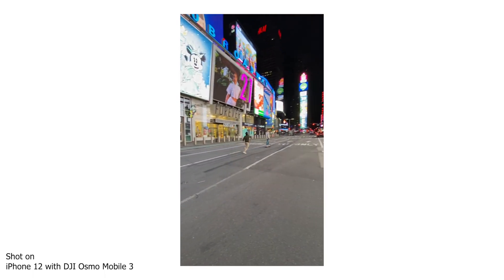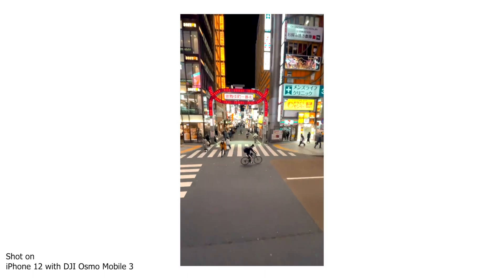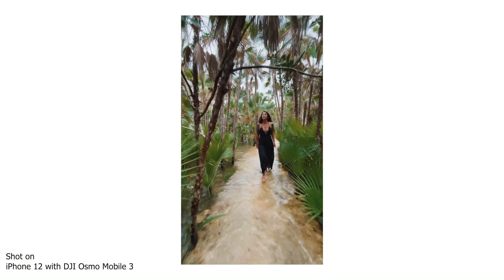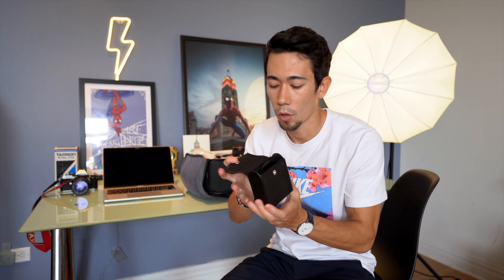In the last couple years, mobile photography and mobile content has become king on social media, and one simple thing that changed my content is the DJI Osmo Mobile 3. I stick my phone on top of a cheap tripod from Amazon and use this gimbal to get incredibly smooth mobile footage. I've even been doing DIY drone-style footage in places where I usually can't fly a drone. Whether traveling or in New York City, this has really leveled up the type of content I produce. For the price, it's a total game changer.